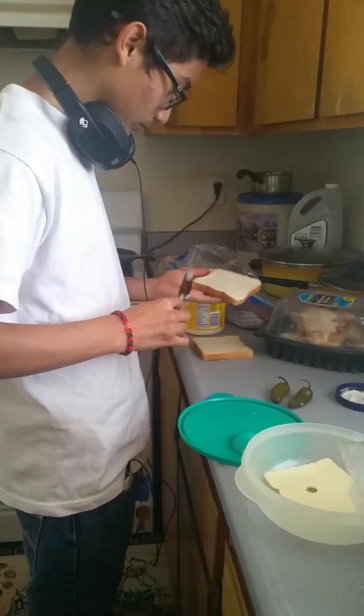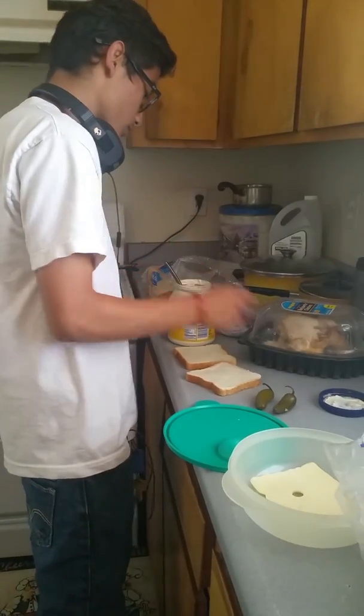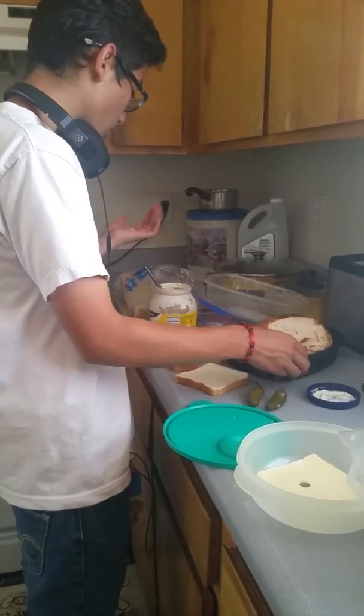We're gonna see how he's making the sandwich. He's gonna put first mayonnaise. All good — yep yep yep yep. So good.